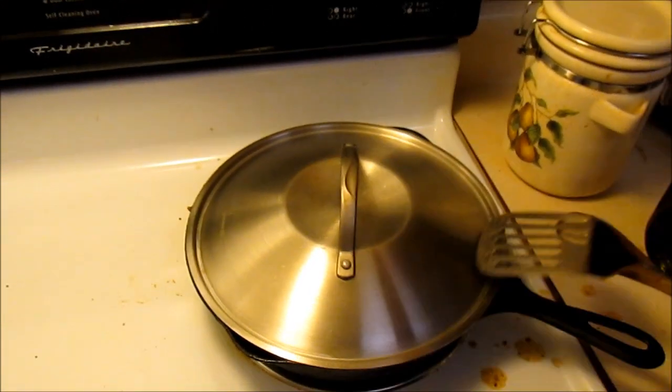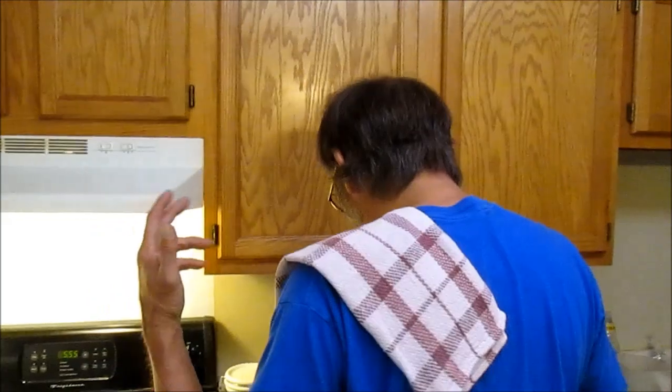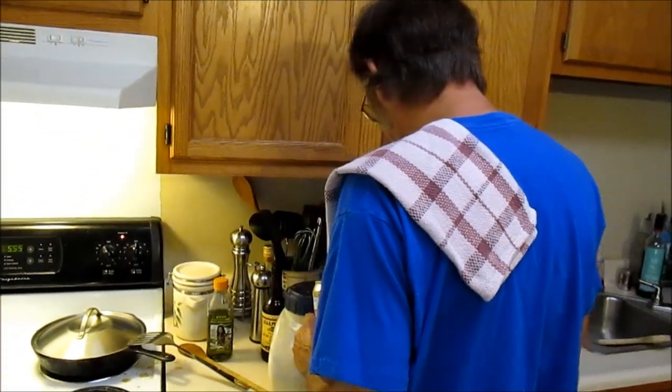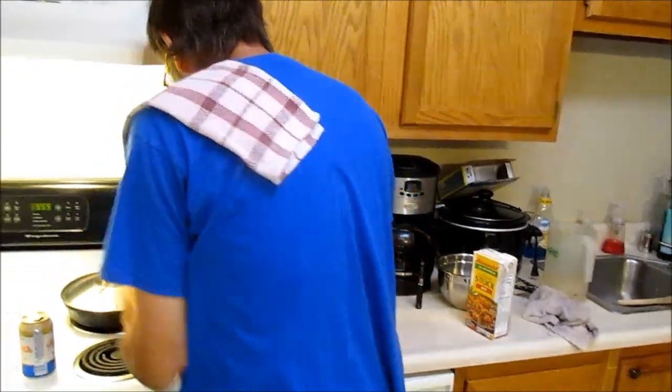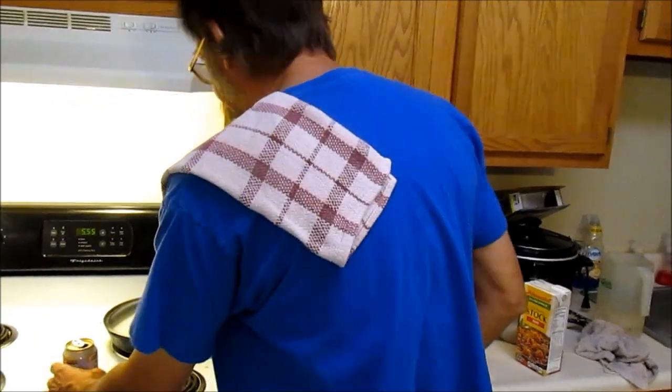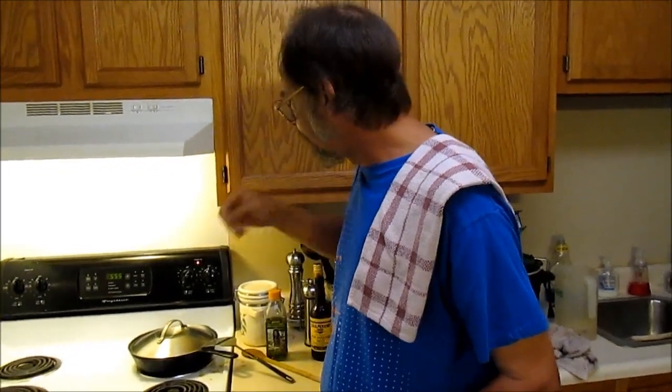It's 5:55 now. Damn, I wish it was 4:20. We're going to let this go until about 12 after 6. We'll come back and check on it — that's like 3 beers from now. It's 6:12. Notice how this has thickened up. Potatoes are still not quite done but I've got to put my vegetables in there and they're going to have to cook some more.